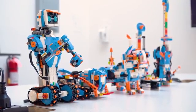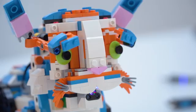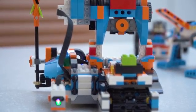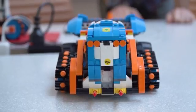The first beginner Lego Boost set is a creative toolbox that includes five models: a robot, a cat, a builder, a multi-purpose vehicle, and a guitar.